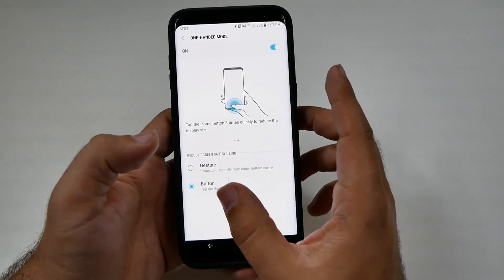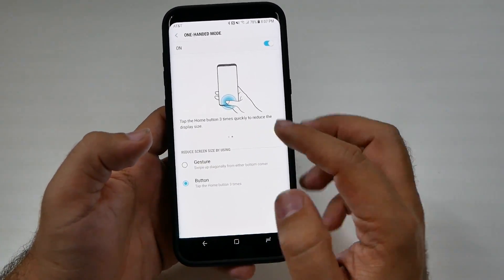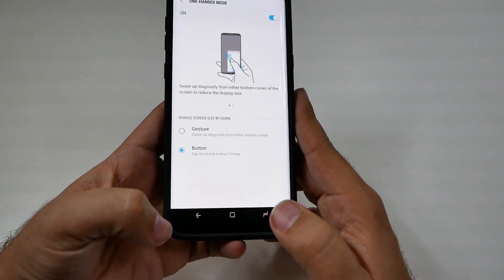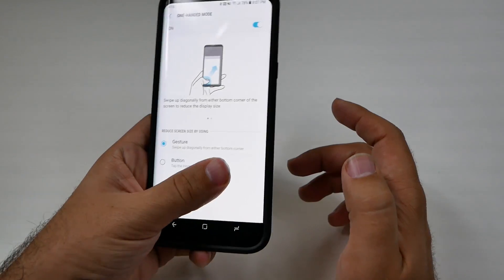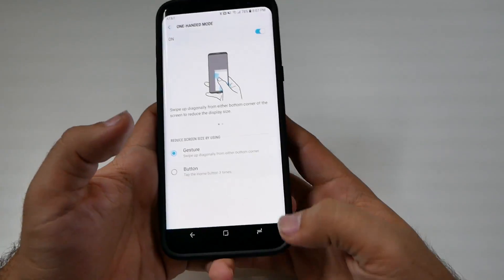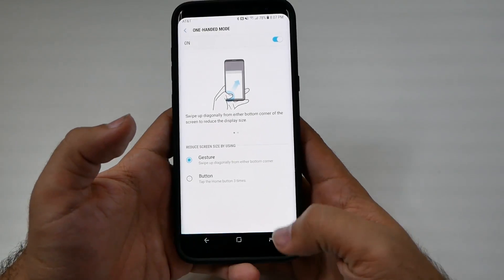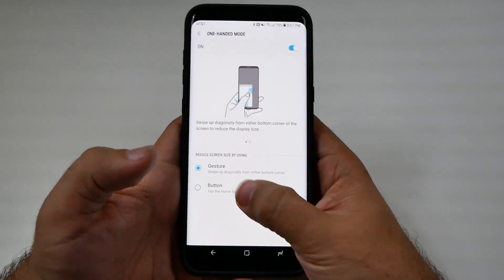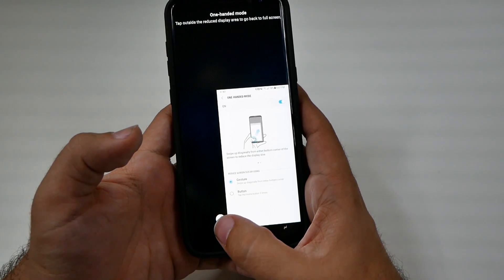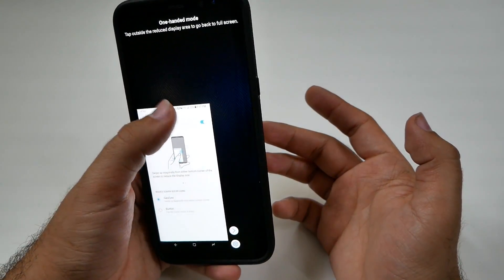This can be done in one of two ways. The first way is Gesture, which is swiping from the corner of your display. I haven't liked this one because I haven't been able to get the right way of doing it consistently. You can tap outside of it to dismiss it — I just don't like this one. You can switch it to either side though.